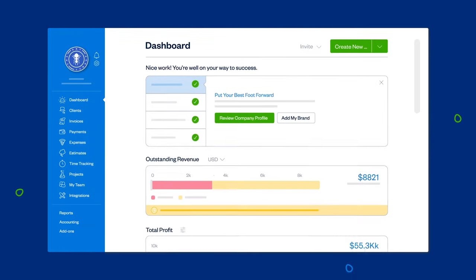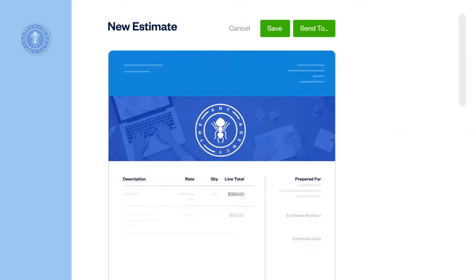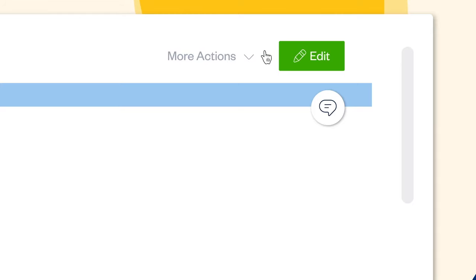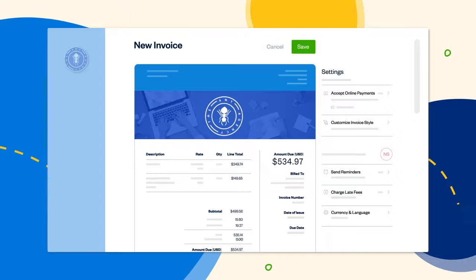Create one from your dashboard by clicking Create New, then select Estimate. Here you can add your services, costs, client, and when you're ready, send it off. Once your client approves, convert it to an invoice in one click, and get to work knowing everyone's on the same page.